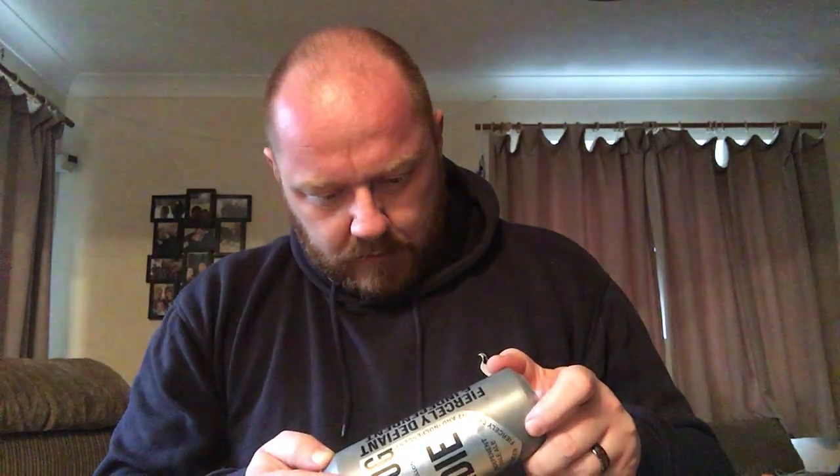What does it say? Oh, blimey — tiny letters. Ingredients: water, malted barley, malted wheat, yeast and hops. So far, sounds safe.